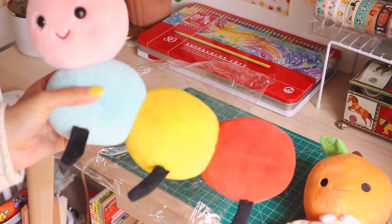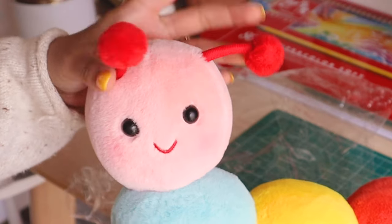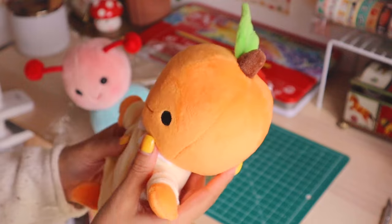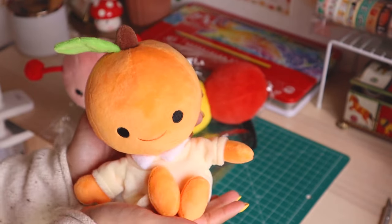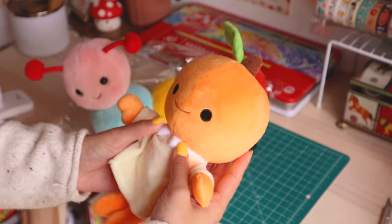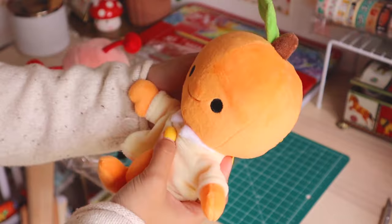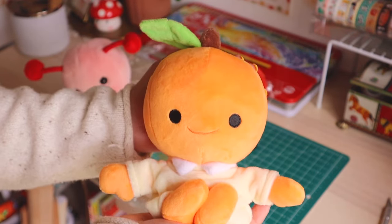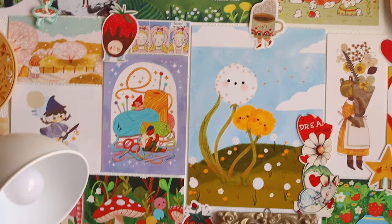I got Busy Bug made into a plush — look how cute! And then I got Clementine made. I don't know, maybe I'm being picky, but I just don't like it that much — it's not what I envisioned. But it is so cute, like this is a cute little plush. Now that I look at it in the camera I'm like, maybe it's not that bad. Drum roll please.